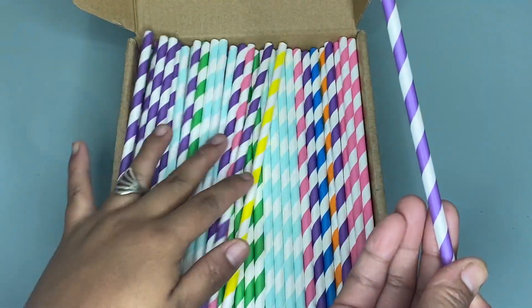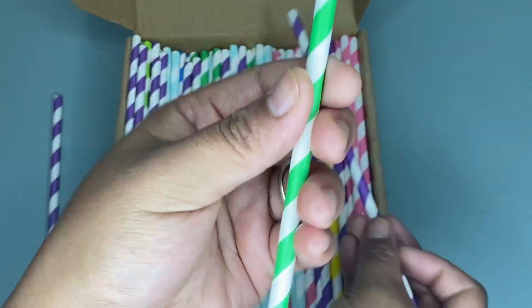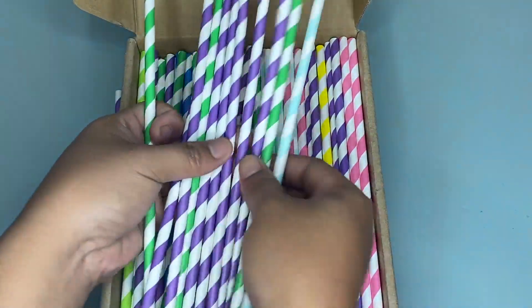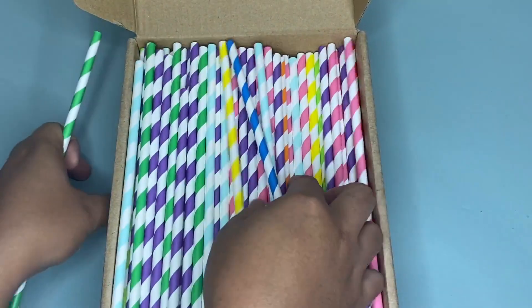So as you can see we have here yellow green, yellow green blue, pink, violet, baby blue, orange, peach, red, yellow and green.